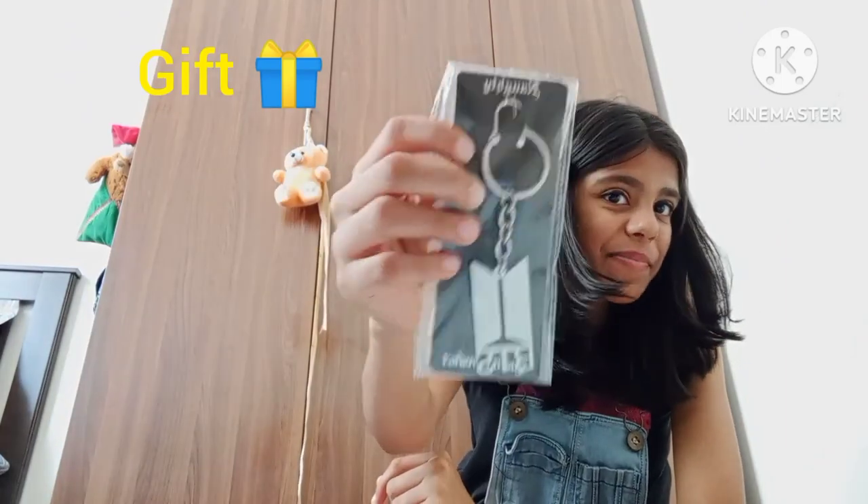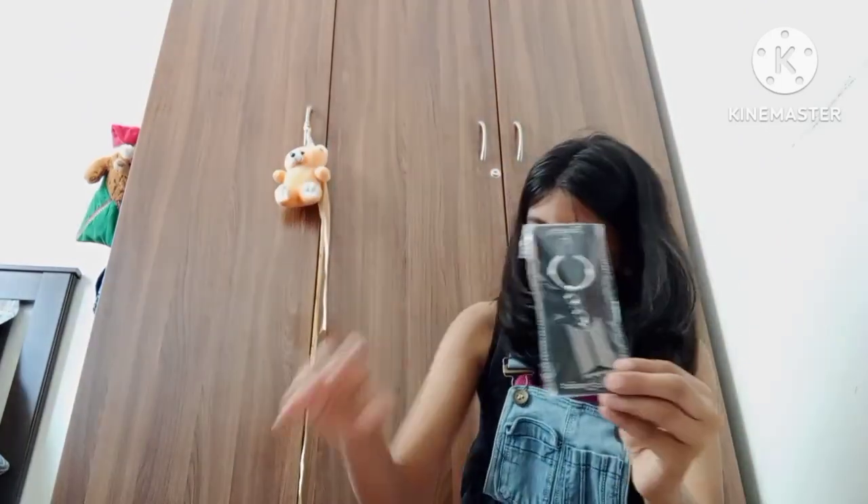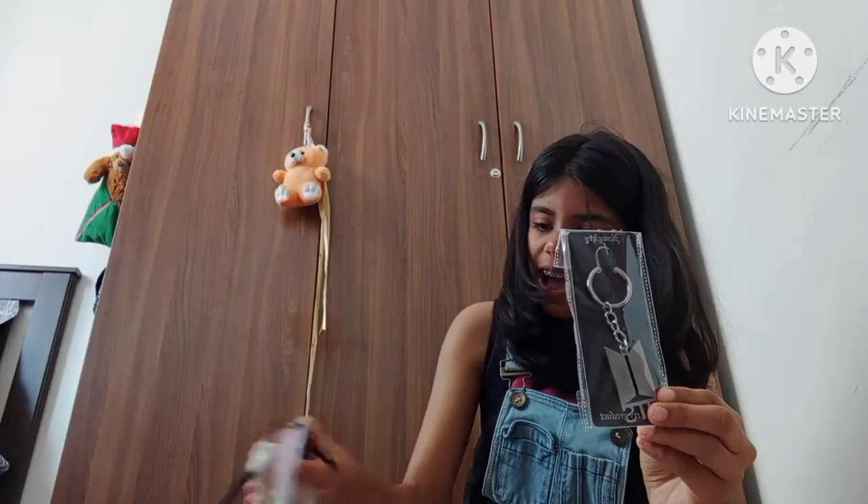Next we have these keychains — it's a BTS keychain and yeah, I think I have like two keys.